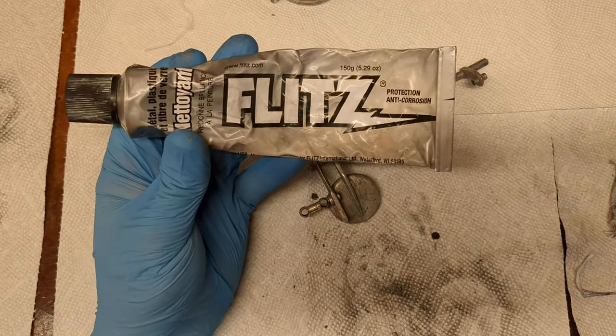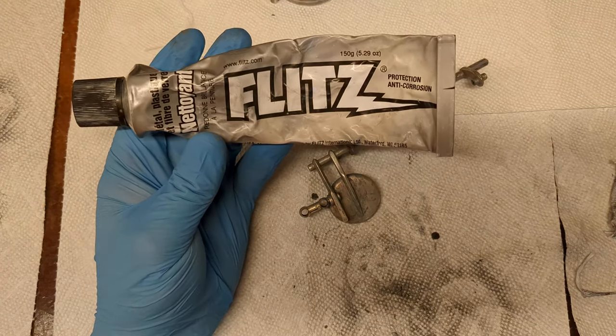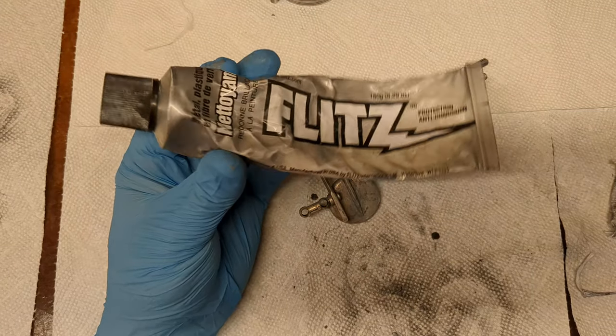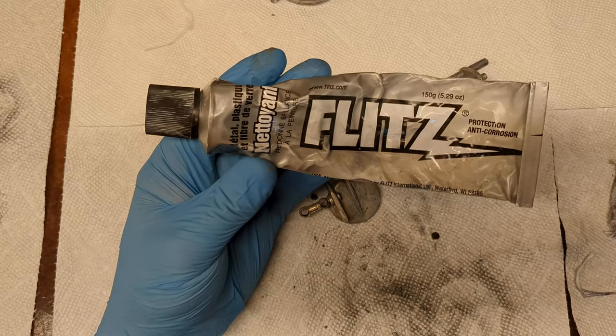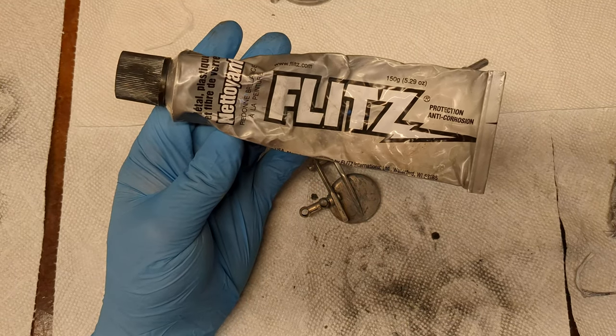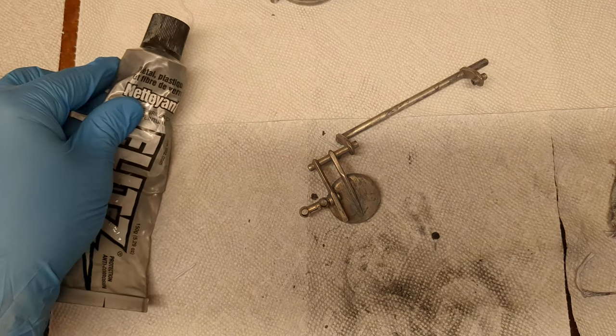I rarely ever use it, but this stuff is probably the strongest silver polish that I will ever use. I use it very sparingly. This tube — I've probably used about a third of it in this project, but I've had this tube for probably 10 years, just to give you an idea.